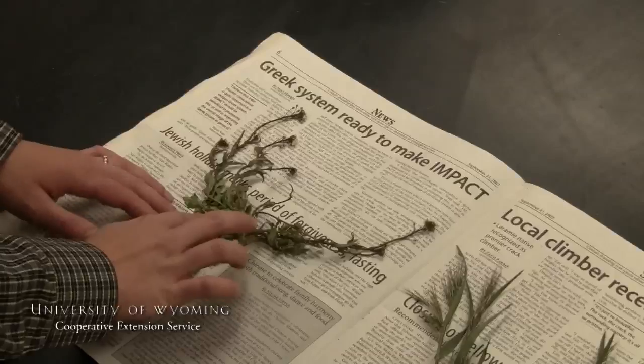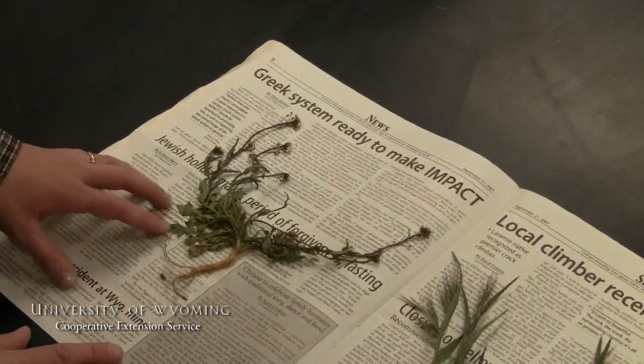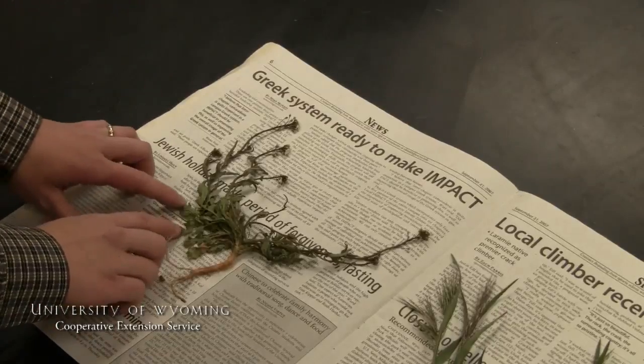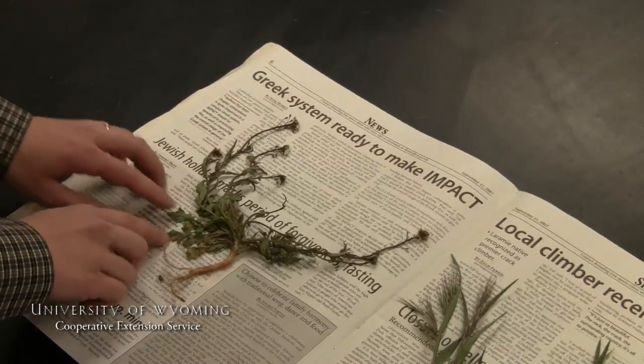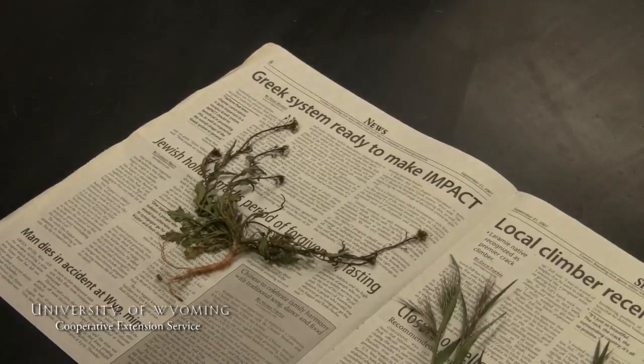One thing to point out: it's good to have both sides of your leaves showing. This is key in some species because some have very different top sides of their leaves versus the bottom. So keeping one side and then the other side visible is going to help you easily identify that plant.